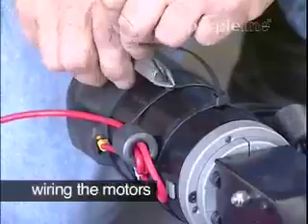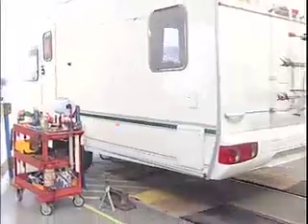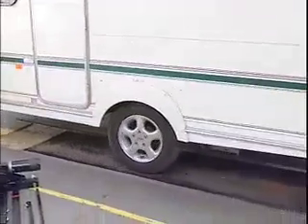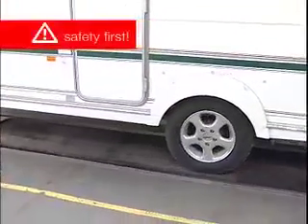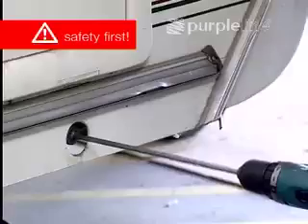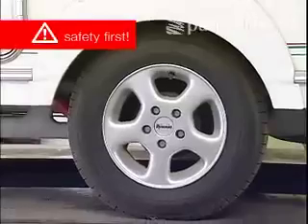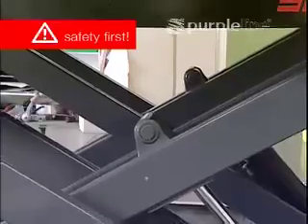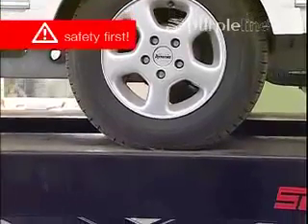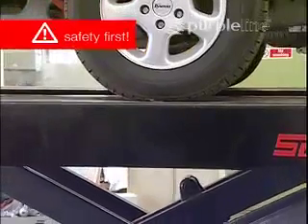With the motors now wired, installation can begin. This installation is being demonstrated by a professional engineer using all the benefits of a fully equipped workshop. In the case of a DIY installation, appropriate measures must be taken to protect the installer from injury and the unit from accidental damage. A lifting ramp or an assembly pit is ideal for access and personal safety. At the very least, a hard, level working surface is essential, and in any DIY situation, a two-man team is highly recommended.